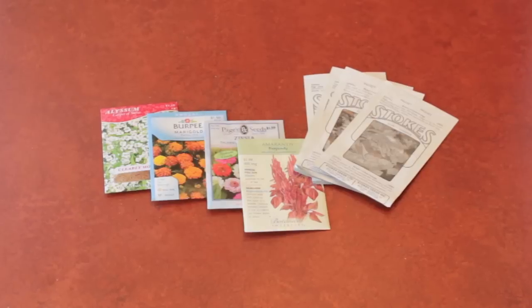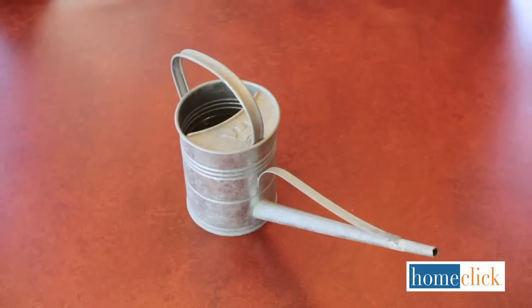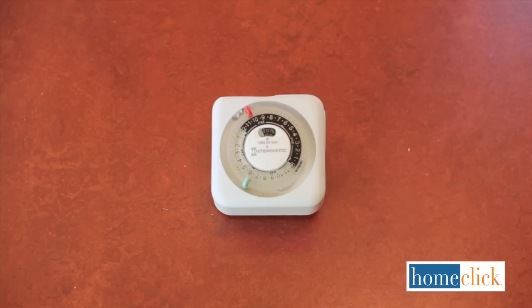Here's what we'll need: packets of seeds, seed starting trays, seed starting mix, a small watering can, a plastic tub, a fluorescent light fixture, and an electric timer.